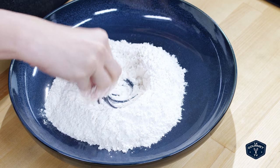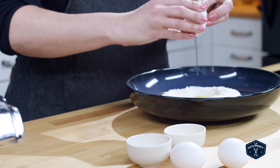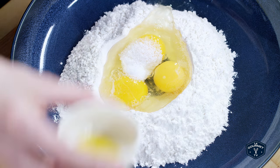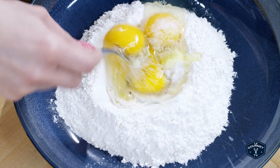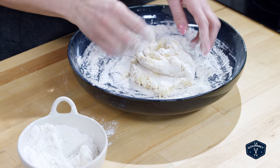You want to mound your flour on the counter or in a bowl, kind of like a volcano. Crack the eggs into the flour and then add your salt and your oil, and gradually stir everything together. Bring in some of that flour and that's how you're going to create the dough.